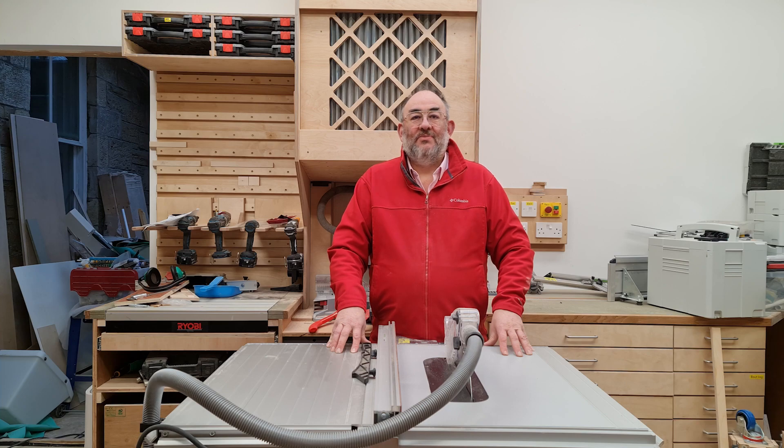The subject may not be of interest to most subscribers, although the principles of the build will lend themselves to other portable saw carts if you're contemplating making one. Materials are mainly 18 millimetre batch ply with rounded off edges where appropriate, a length of 63 by 38 CLS for the torsion box, and some 12 millimetre ply for the floors of the two sections. The optional drawers are also 12 millimetre ply.